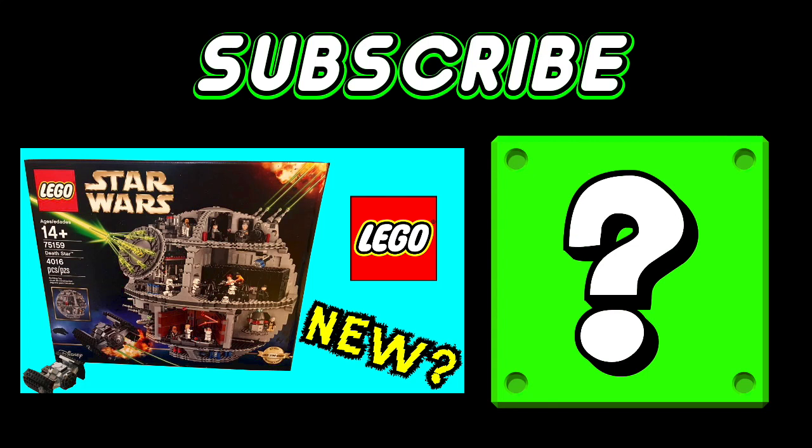Click the picture to see another video, or click the question mark to see a mystery video.